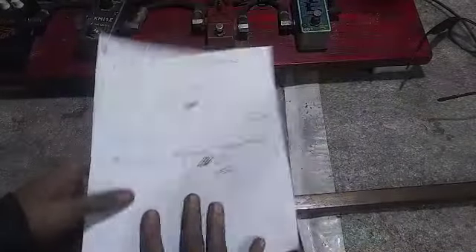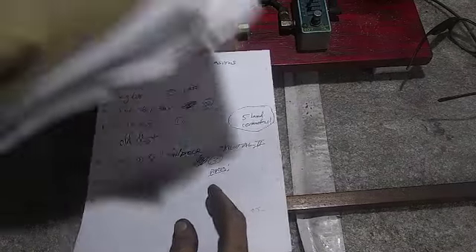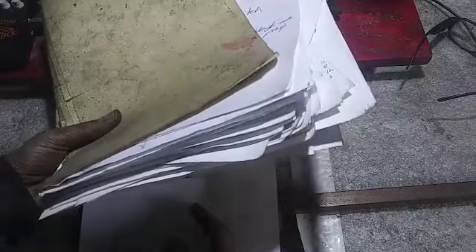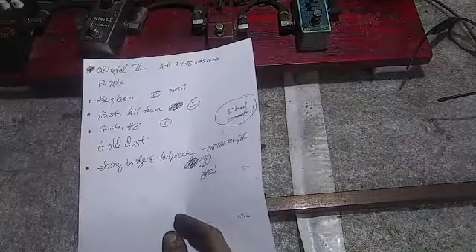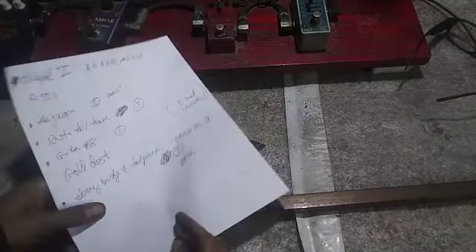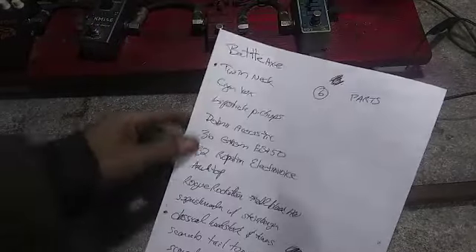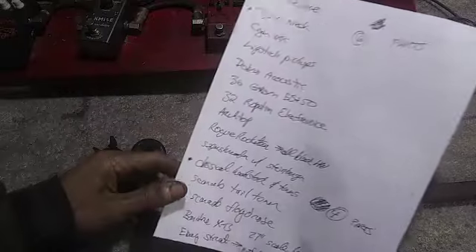So this is where it all starts. I went through my file — this is file number two actually, I got another file even bigger, about the same size from like the first year or so of building guitars. This is more or less the list of builds at this time. The stuff with a dot by it is the stuff I think I'll take on at the moment, and the rest is something to think about. So yeah, I've got one, two, three, four, five, six. So that's cool.